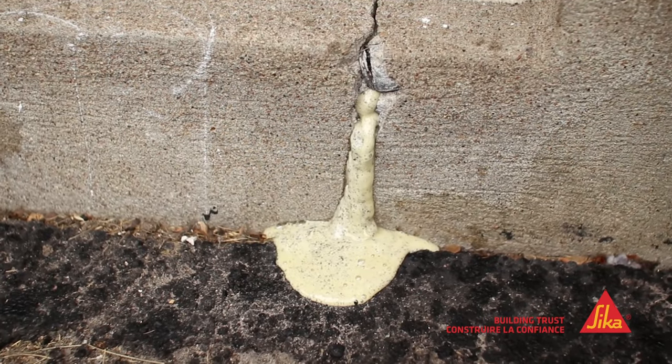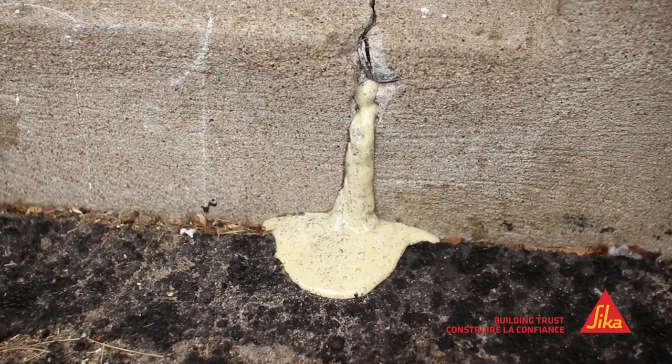If you have a crack in your foundation, this is a great product to fix it yourself, whether you're a contractor or homeowner. And it's not easy — make it right.